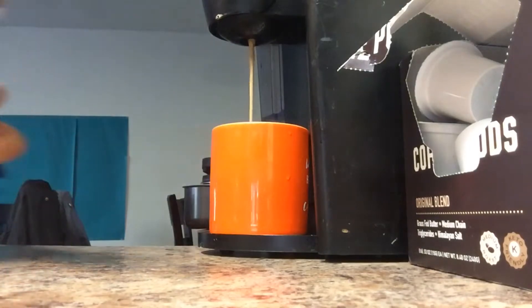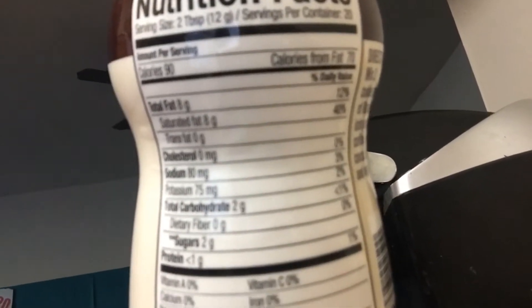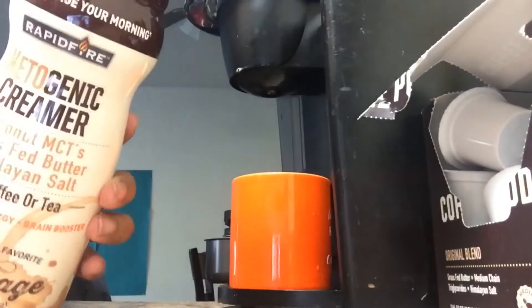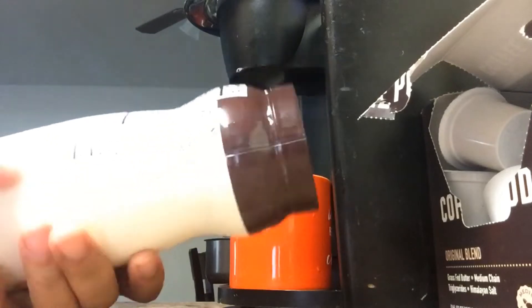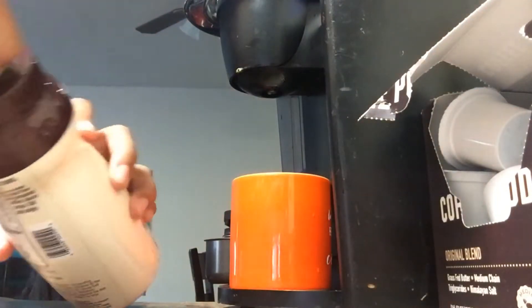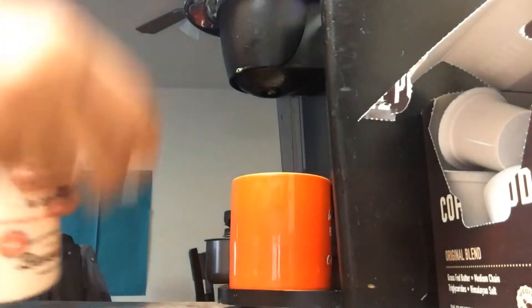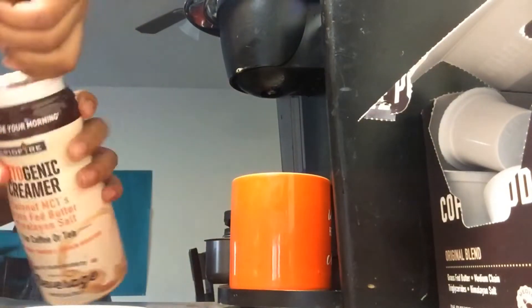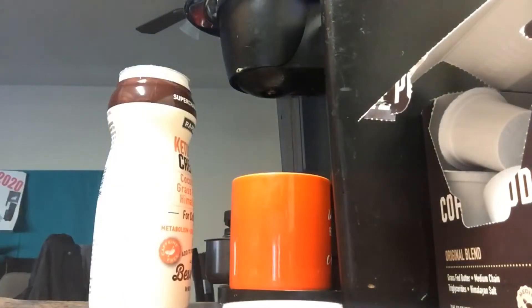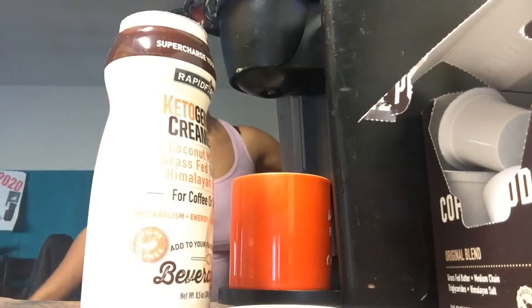This is the Rapid Fire ketogenic creamer — coconut MCTs, grass-fed butter, Himalayan salt — for coffee or tea. It's a metabolism, energy, and brain booster. The directions say mix two tablespoons with your prepared coffee, tea, or cocoa, stir and enjoy. Nutrition facts: two grams of carbs, eight grams of fat, and 90 calories. Ingredients: coconut oil, MCT oil, grass-fed butter, Himalayan pink salt, and silica.